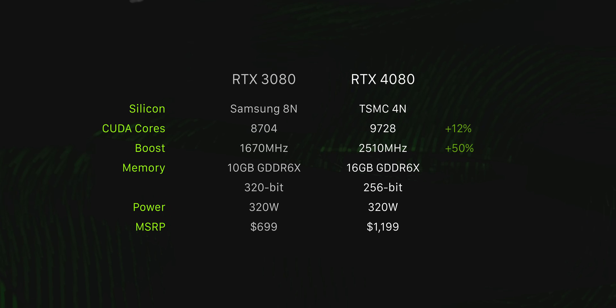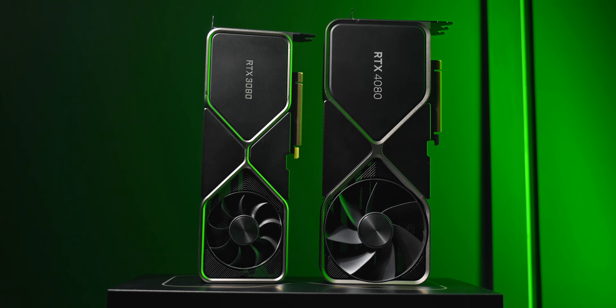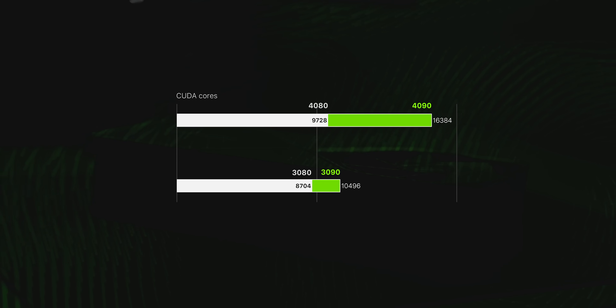Most 3080s that I saw following launch were closer to the $1,000 USD mark. What is kind of alarming though is how much more cut down the 4080 is compared to the 4090. It's definitely not the same story as previous gen where the 3080 and 3090 were pretty closely matched in terms of CUDA cores, overall silicon, and especially gaming performance. Here there's an enormous difference between the two, which is odd because the pricing is actually closer than it was for the 3080 and 3090.